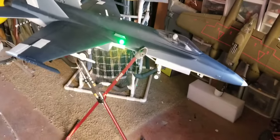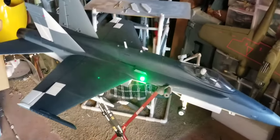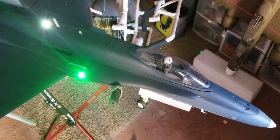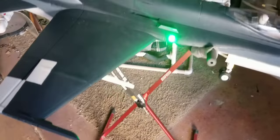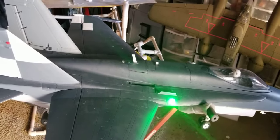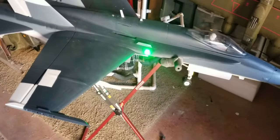This is my base gray ARF Plus that I'm painting up in the legacy scheme that I really like. Pilot head turns, turns move. Right now I'm using all MotionRC parts — they've got one of their 6,000 milliamp pro batteries in it. Still doing the painting and just about ready.